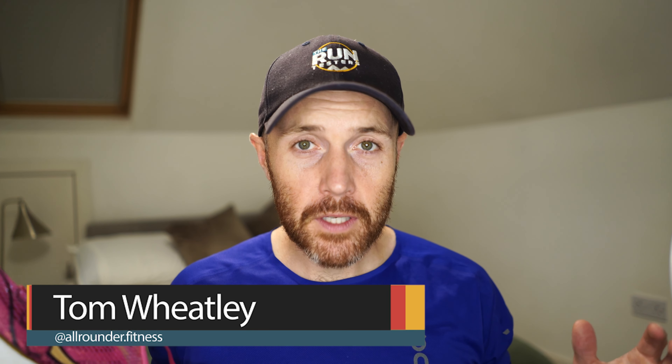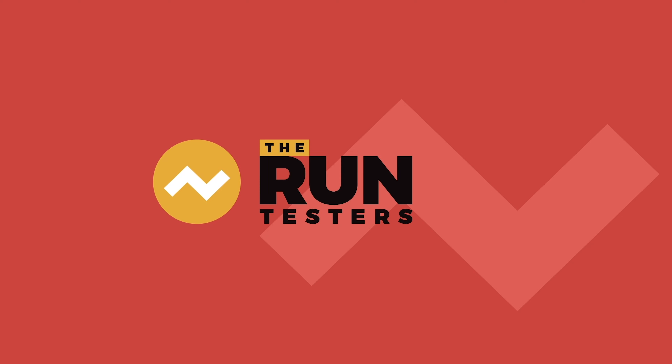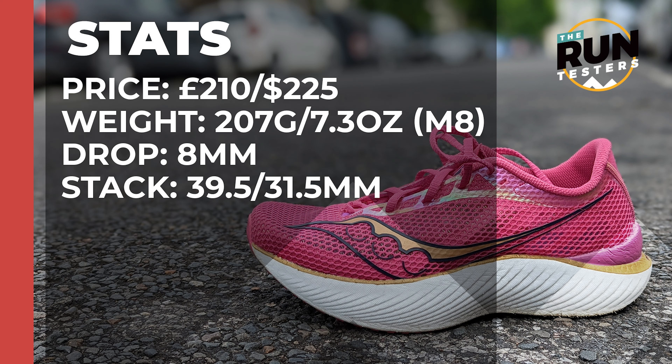Hey, Tommy from the Run Testers with another running shoe review. In this video, loads of the Run Testers are going to be talking through the Saucony Endorphin Pro 3, an exciting new carbon plate shoe which we've very much enjoyed testing. Massive thanks to Sport Shoes for sending us the test sample. If you want to find out more, head down into the captions and click the link to head over to Sport Shoes. Let's dive in.